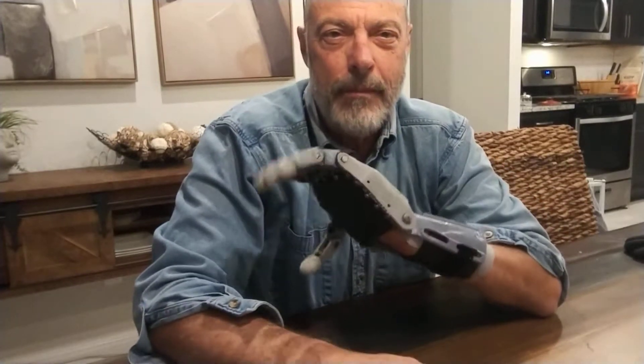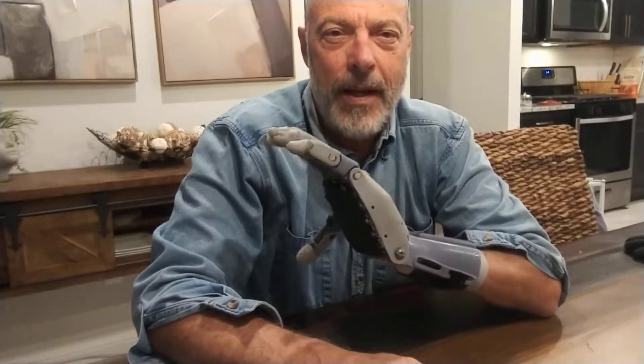Hi, this is Mike, a volunteer with Enable. Enable is a worldwide group of volunteers that make 3D printed prosthetic hands for kids and all kinds of people that have some kind of a disability with their hand. It's mechanical, it's wrist operated, and there are people around the world that are making these to help people out.